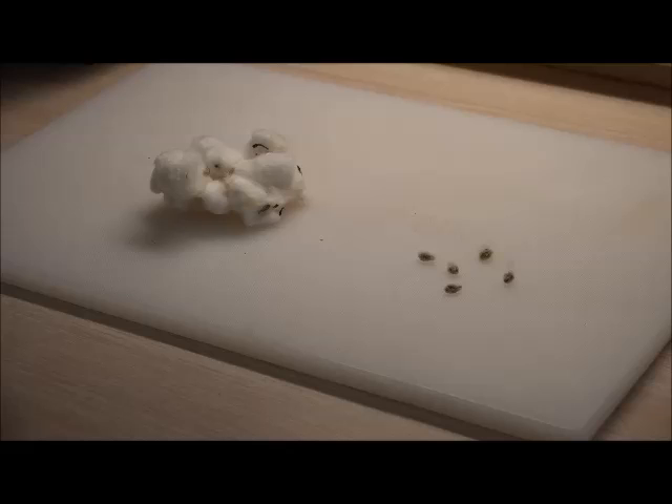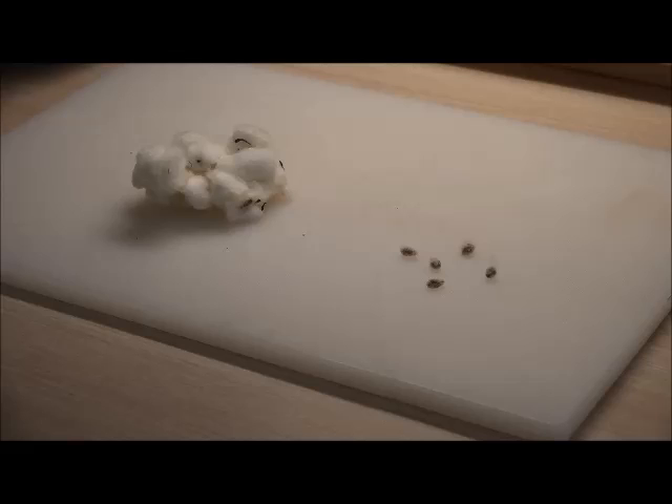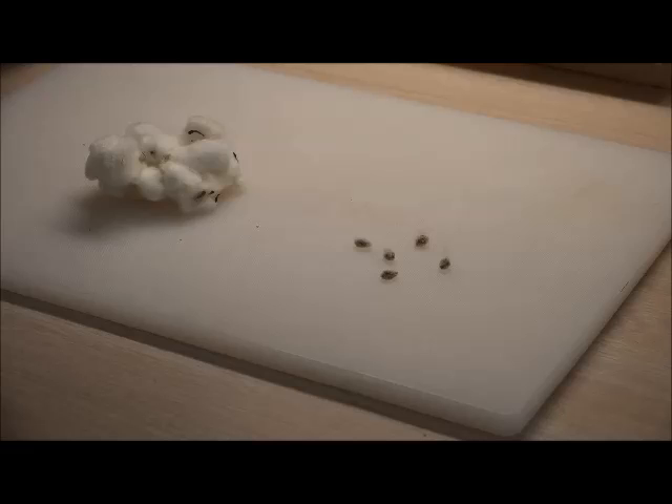What we're going to do today is show you how to create your own cotton plant by germinating cotton seeds. I went to Winn-Dixie one day and was in the floral department, and I'd seen a stock of cotton with a bunch of cotton balls on it — I guess people buy that for decorations. I was feeling the cotton and I said, you know what, there's seeds in here.